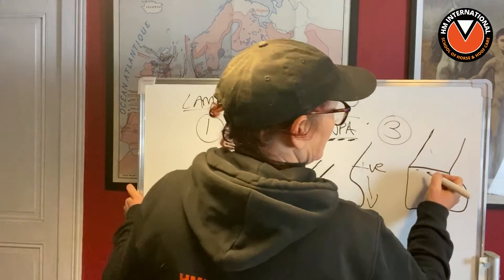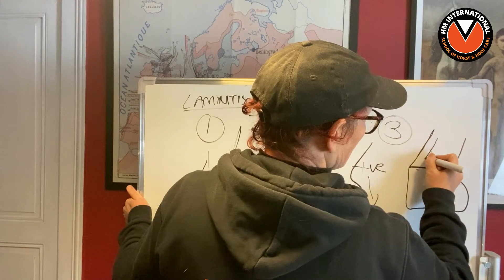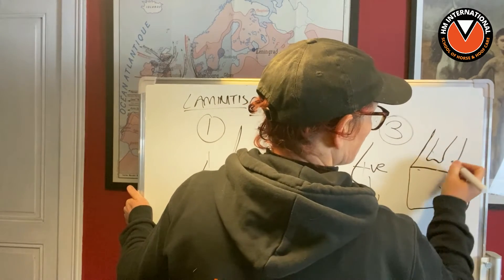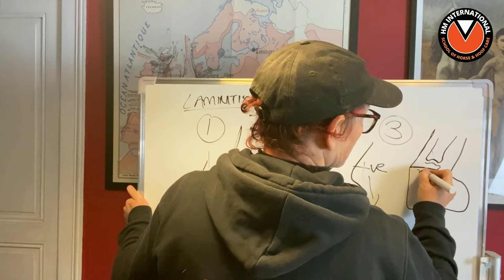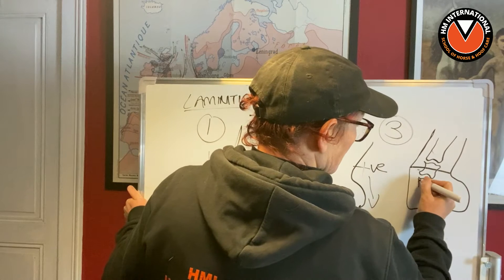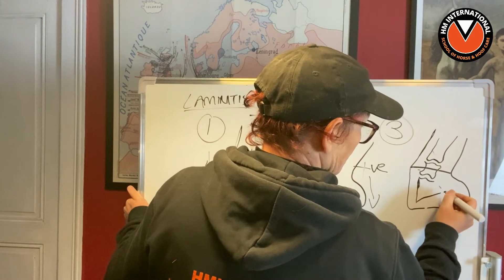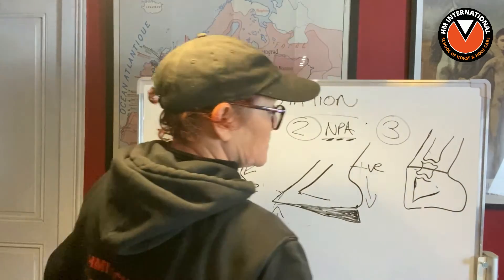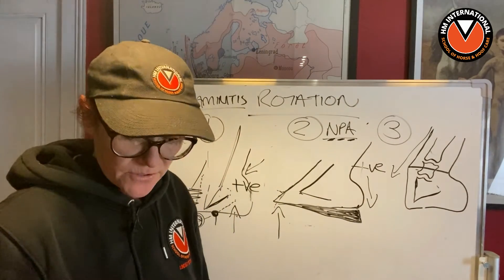What we have is the long pastern coming down like this, then the short pastern coming in here, and then P3 doing this — really, really positive. You can see it's not in alignment anymore because the horse is clubbing its foot.